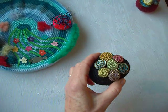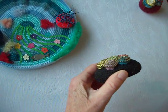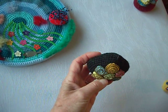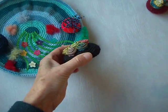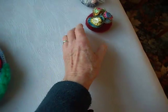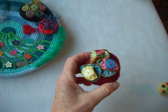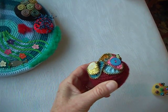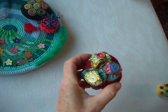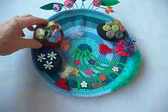Here we've got zips — small colourful zips taken apart, twirled round and stitched on. And we've got more zips, again sewn round in circles with buttons and stitched on.